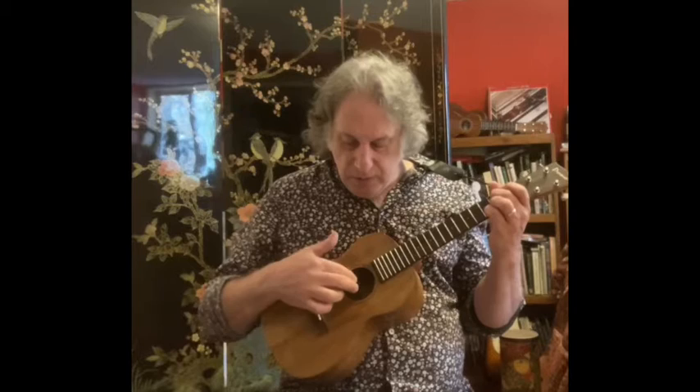So again: index and middle right-hand fingers are picking the E and C strings; thumb is picking the G. That's the closest we're going to get to sounding like a piano.